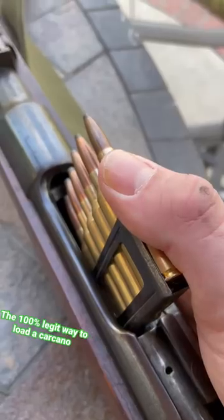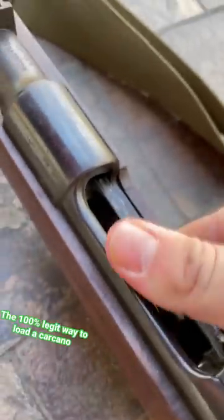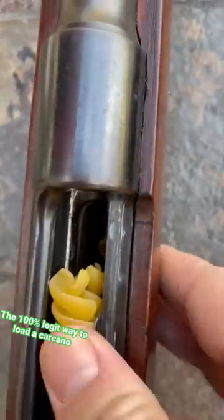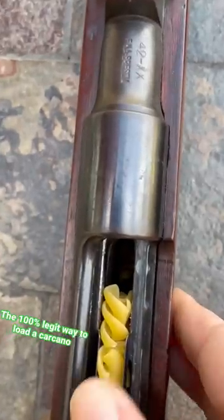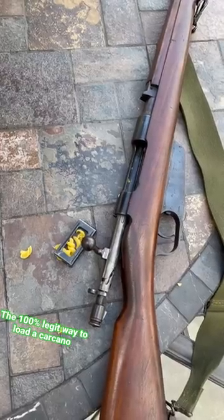Orient the clip over the rifle and be ready to insert it. Sometimes you have to force it in there a little bit. This is what it should look like before closing the bolt. Follow me for more military surplus tips.